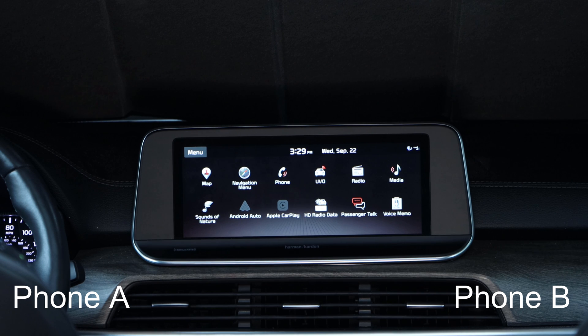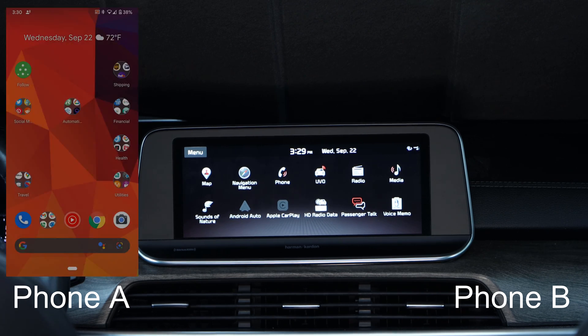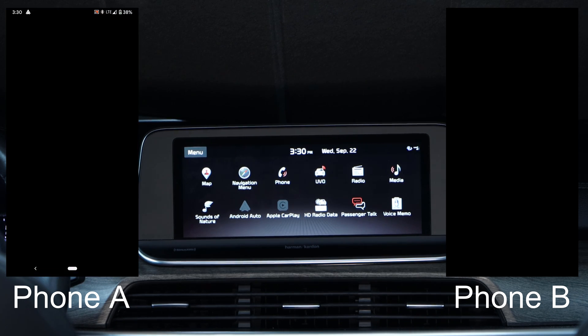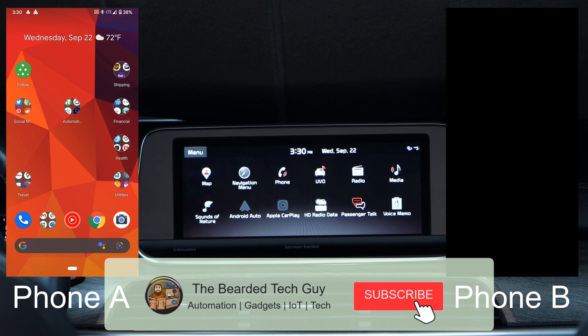To switch between phones, you'll have two options. The easiest way would be to only have Phone A near the AA Wireless when it's being powered on. After the AA Wireless is not able to connect to Phone B, it will then attempt to connect to Phone A. Because Phone A is the only one around, it's able to connect. After this, Phone A will be the default phone connection for the AA Wireless until the process is repeated but with Phone B.